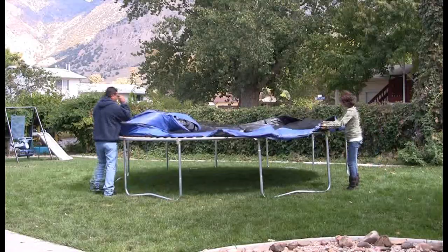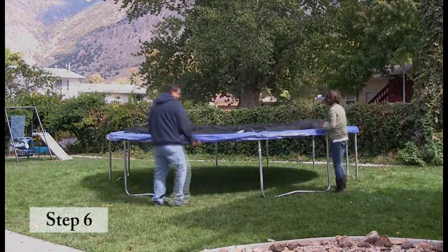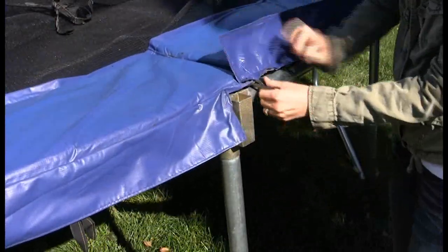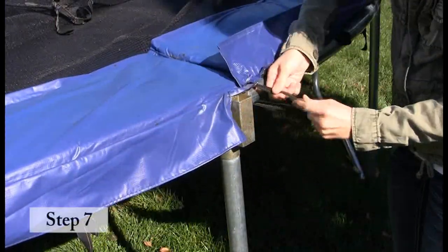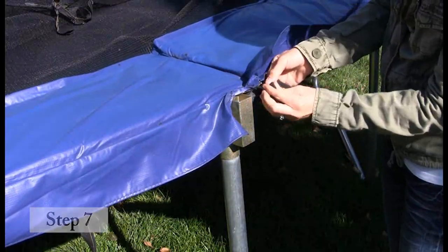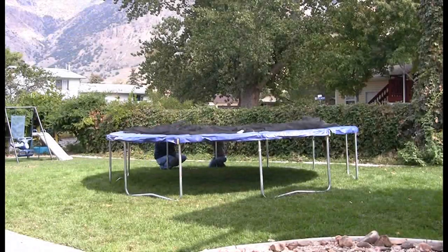Lay the spring pad on the frame, making sure to place the slits above the T-sockets. Now attach the spring pad to the frame using the straps on the underneath side. For more information regarding the assembly of the spring pad, refer to your owner's manual.